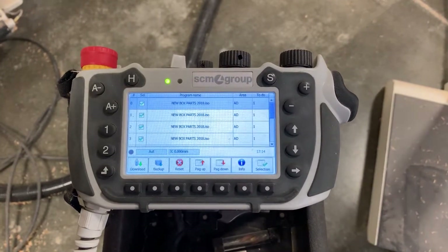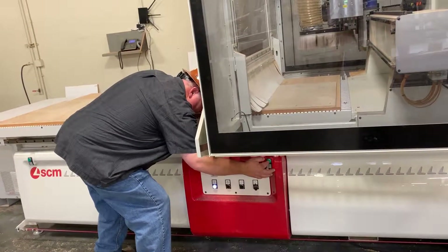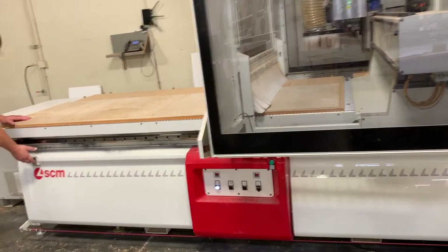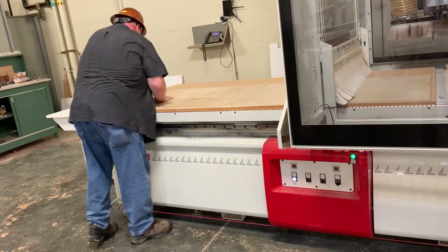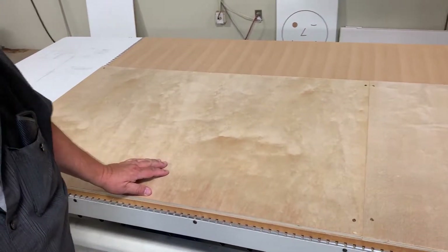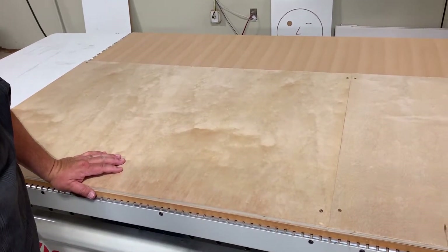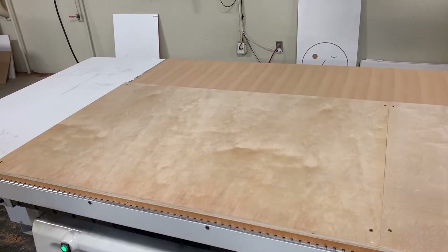The only thing left to do is turn the vacuum on the table. There's a green button right here. What I did was screw the four corners down — there are probably a couple extra ones we'd add. Once we've run one program, we'll know the location of those additional screws. It's important we don't put any screws in an area that's about to be machined, so watch out for that.